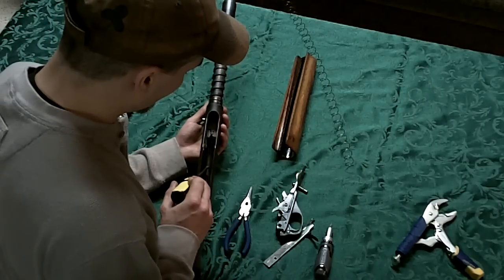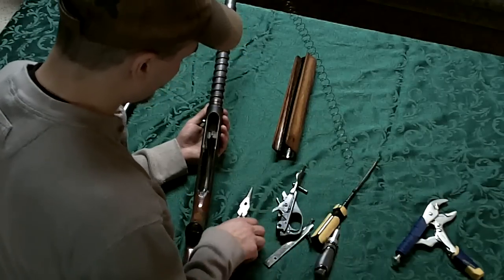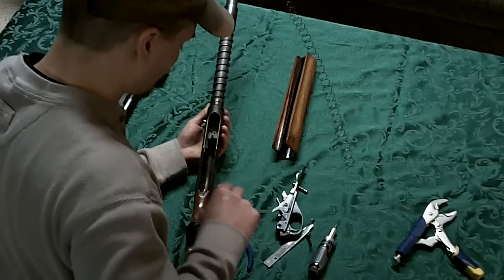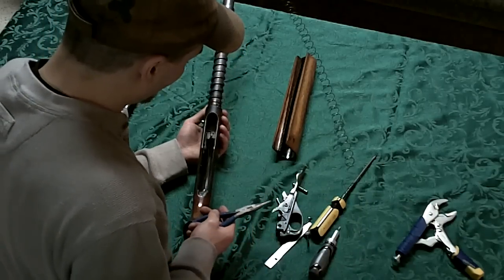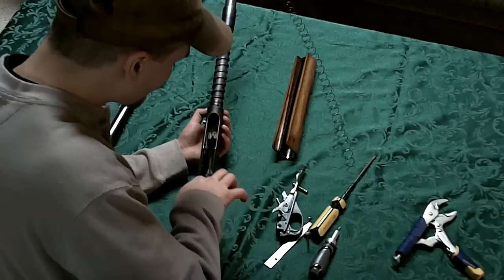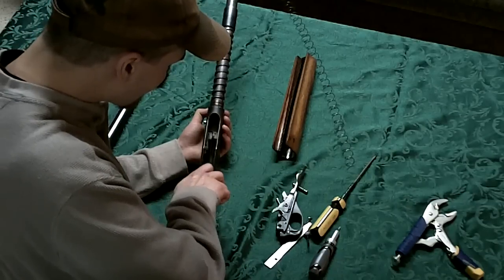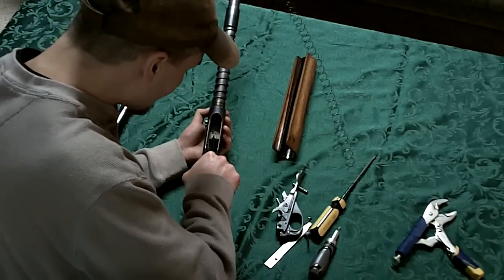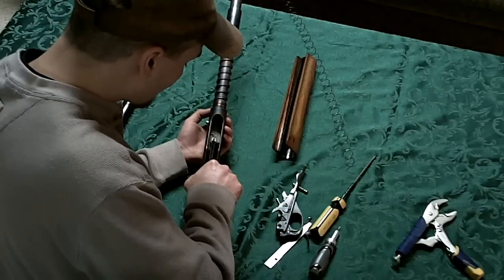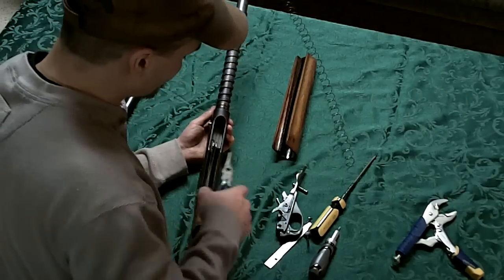We're going to grip the needle nose pliers right here on the right and left link up high where they can come up and meet, and then put them into this metal tube. Have the bolt slid up a ways so that you can come down into the metal tube. Make sure you grab the right and left link evenly so that both will come in easily. Once you have them lined up, slide the bolt back into the metal tube.